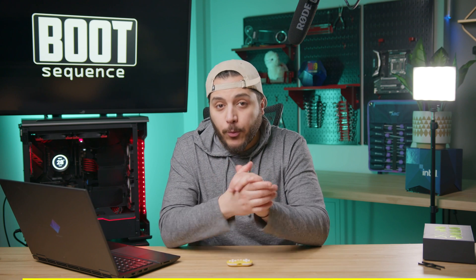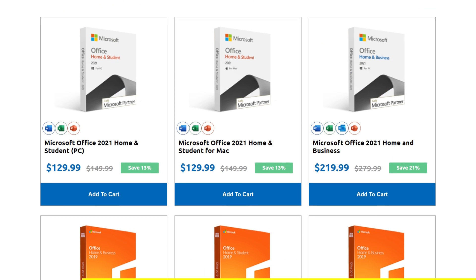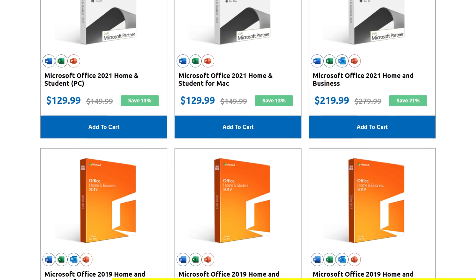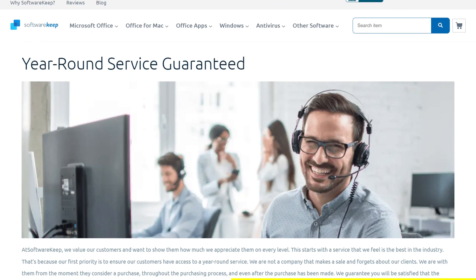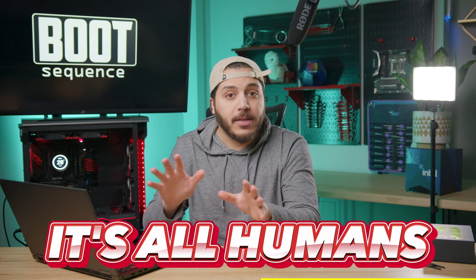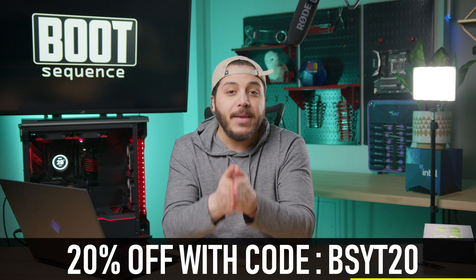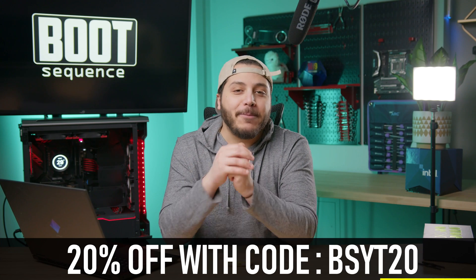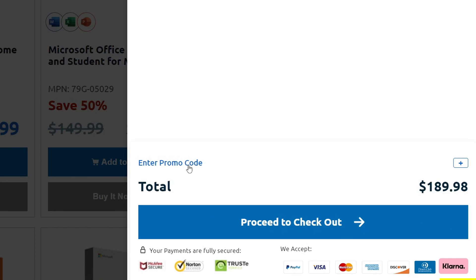This video is brought to you by Software Keep. Software Keep provides software products like Windows 10, Windows 11, Microsoft Office for both Windows and Mac, and more. They offer digital keys with top-notch customer support. Their motto is 'Power to the PC, service to the people.' All your purchases are secured with a lifetime product guarantee, and it's all humans — no robots. Go to Software Keep for your software needs and get 20% off with the discount code BSYT.